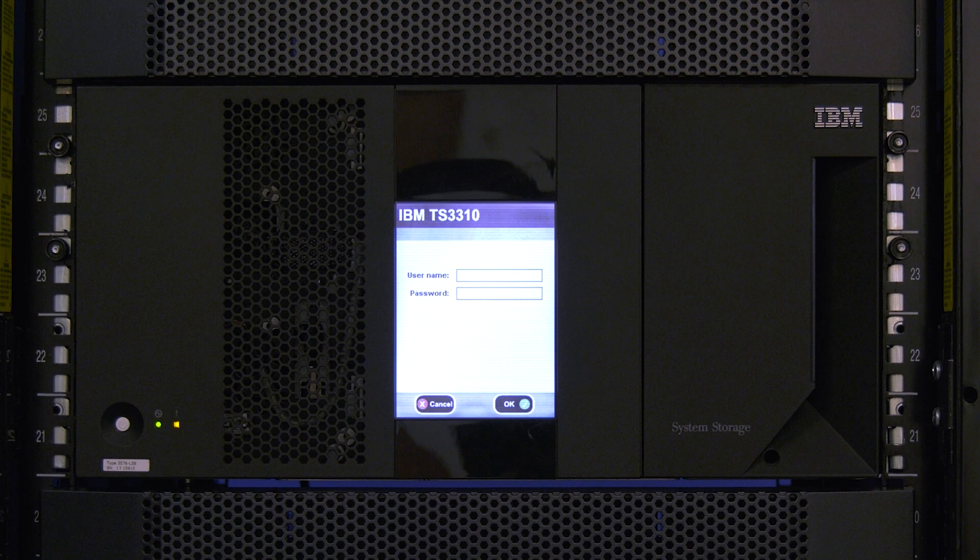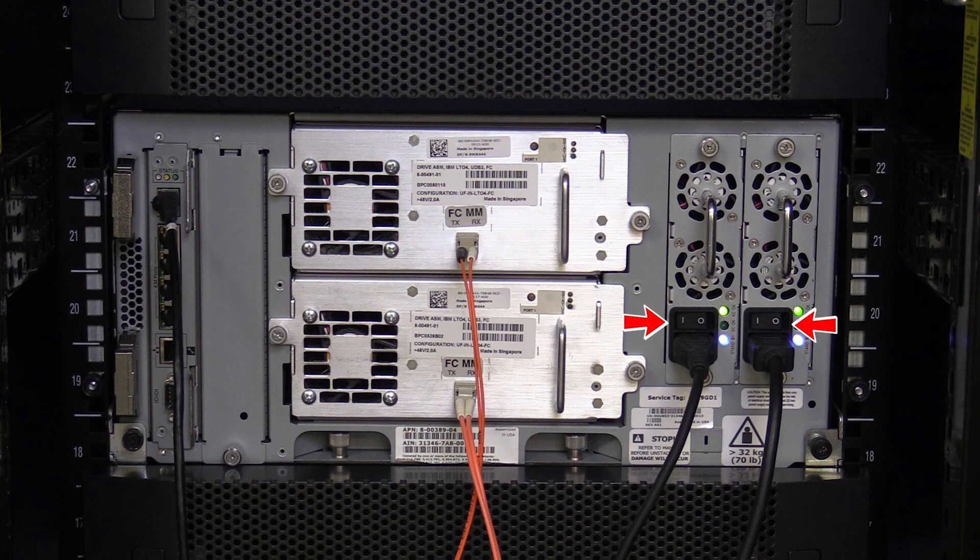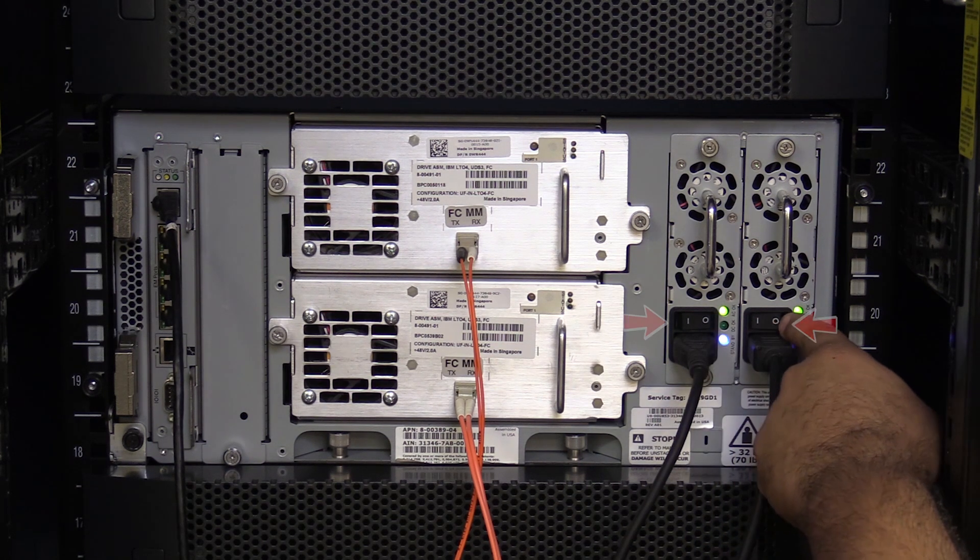If you have only a base control unit, the first thing you will need to do is power off the library. Once you have gotten approval from the administrator, the downtime is ready and all tapes have been vacated from the machine. Hit the power button on the front of the library one time and wait for the library to power itself off. Once this is done, go around the back of the library and flip both of the power supplies in the control unit to the off position.